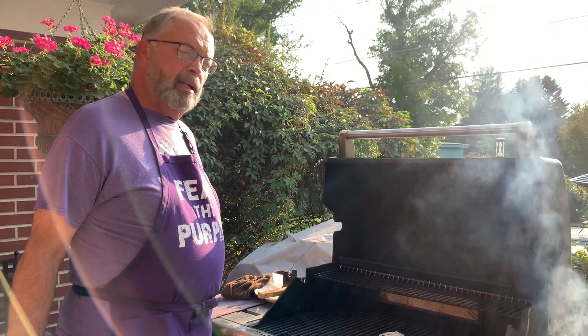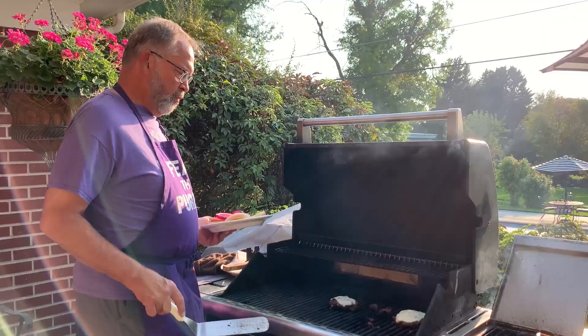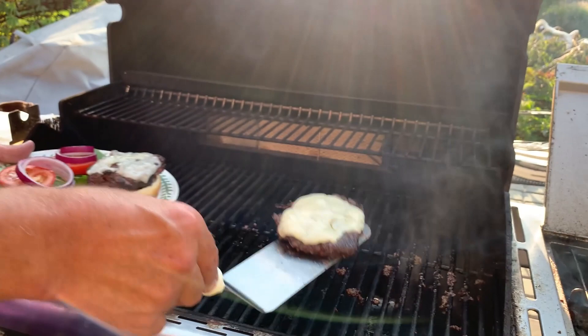An outstanding improvement to the Stunenburgers. As you can see, that delicious Swiss cheese has melted over the Akaushi grass-fed beef and we're going to go ahead and plate these with our red onion, lettuce, and tomato garnish.